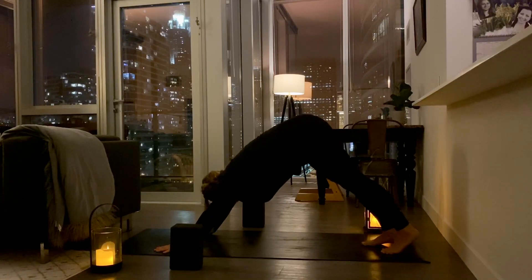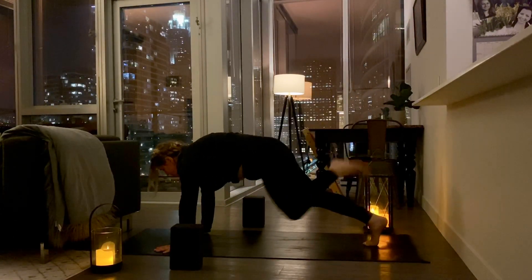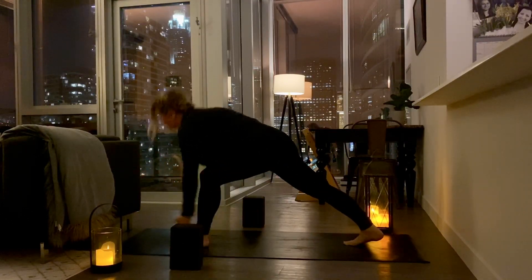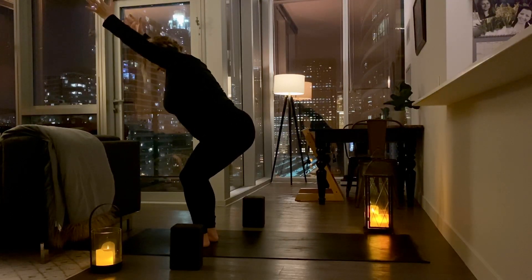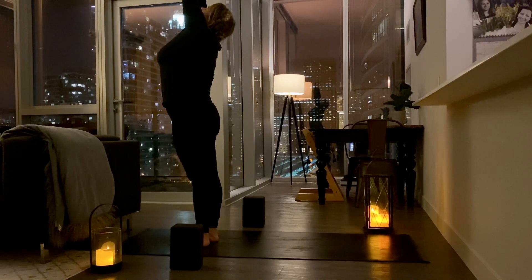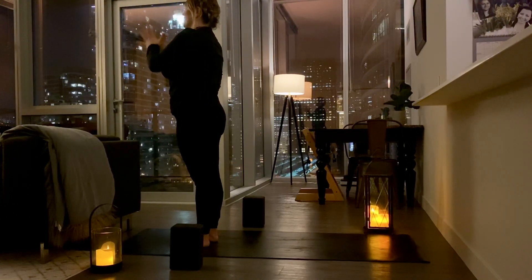Take a breath in. Lift the left leg up to the sky. Step it through. Find your balance. Come on up — high crescent lunge. Take a breath in. That right foot is stepping up. Utkatasana — chair pose. Take a breath in. Come on up to Tadasana. Exhale, hands down and around. Hands to heart center.